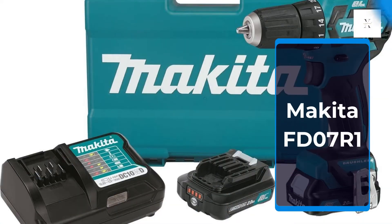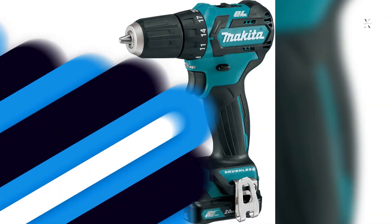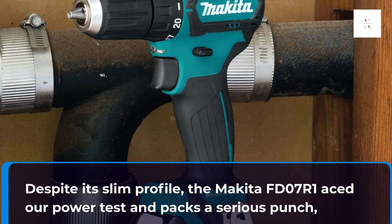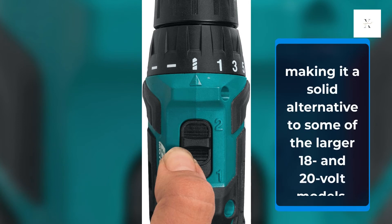Makita FD07R1. This general use Makita is the third brushless model in our general use category. It weighs just over 2 pounds and stands barely 6 inches tall. Despite its slim profile, the Makita FD07R1 power test packs a serious punch, making it a solid alternative to some of the larger 18 and 20V models.